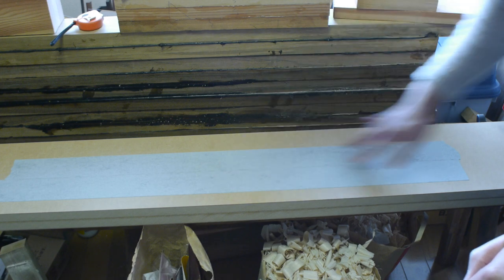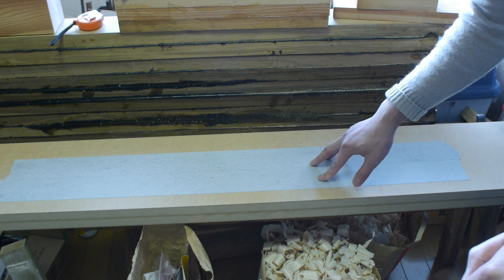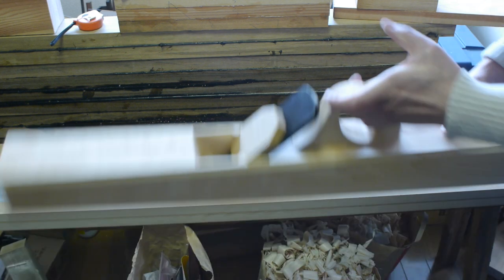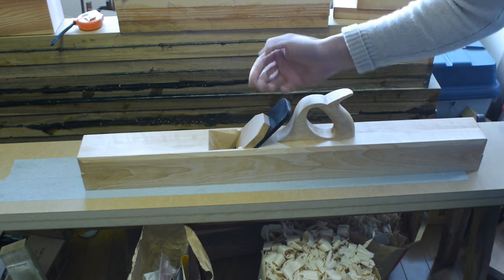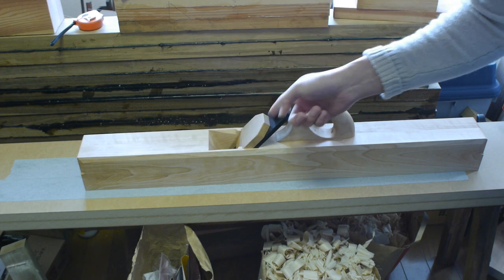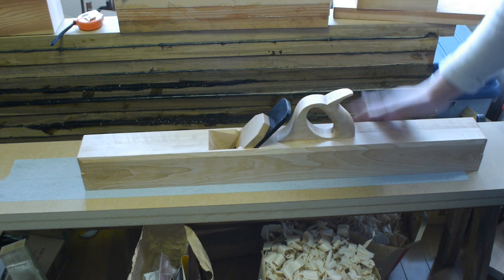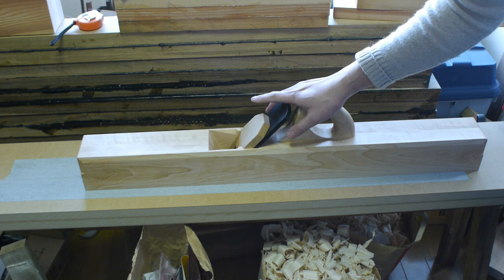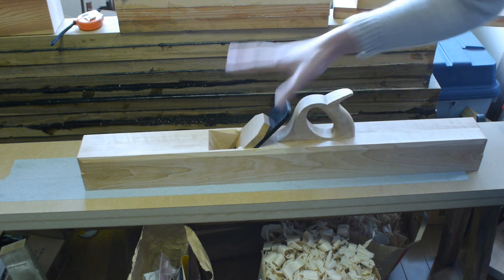I've got two strips of 3M 240 adhesive-backed paper. I've got my plane with its iron in but retracted slightly and the wedge fully seated, tapped into full tension, so that it puts all the forces you'll ever put on the plane in place — so that when you flatten it, it will be flat as you use it.